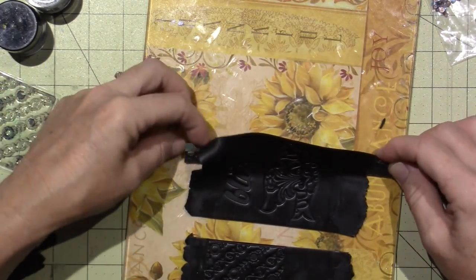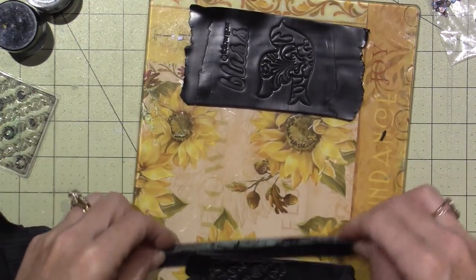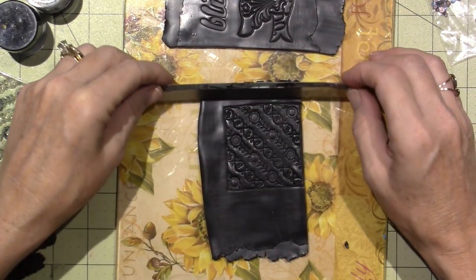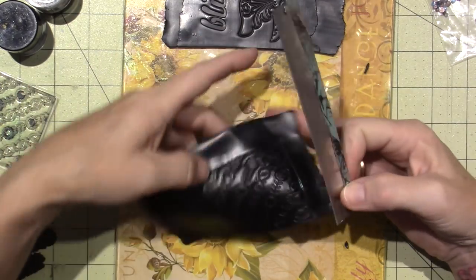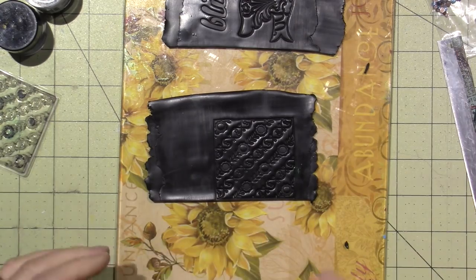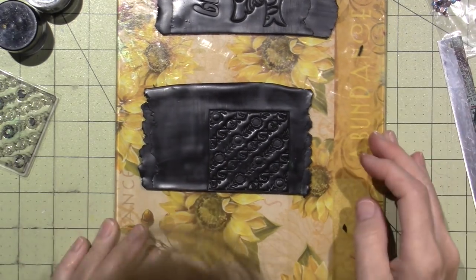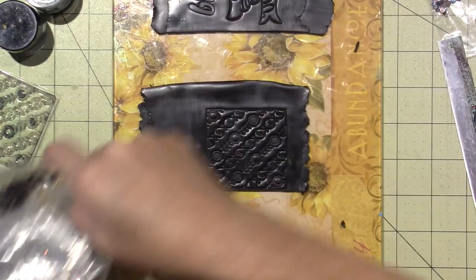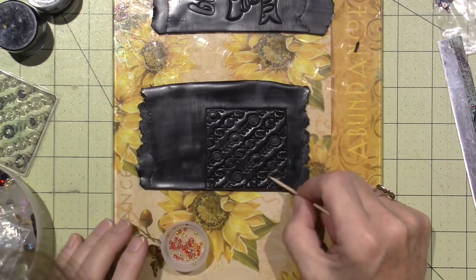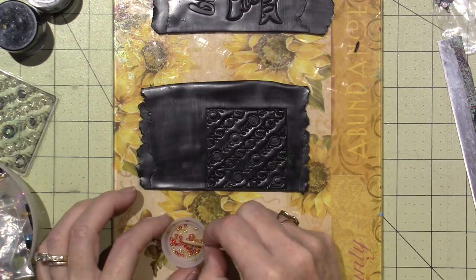I'm going to embed crystals in here, so I won't cut it apart yet because it will distort the shape. I like to make everything pretty straight. Let's get some crystals. On these I'm going to put some little red ones — this is going to be all red. This takes time.